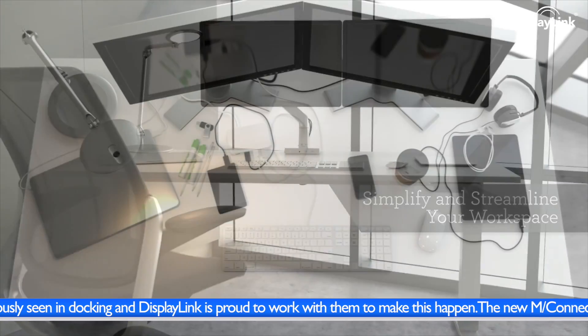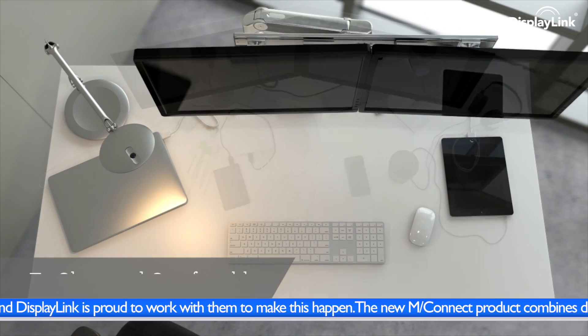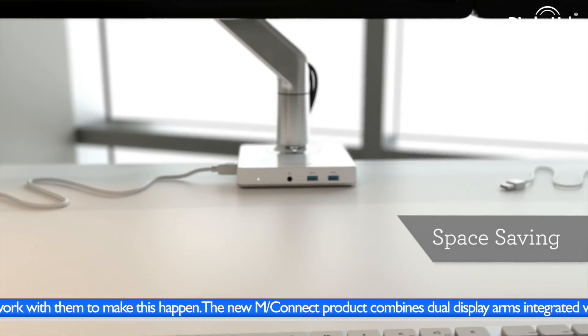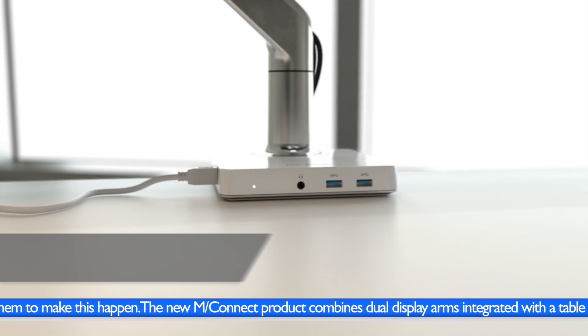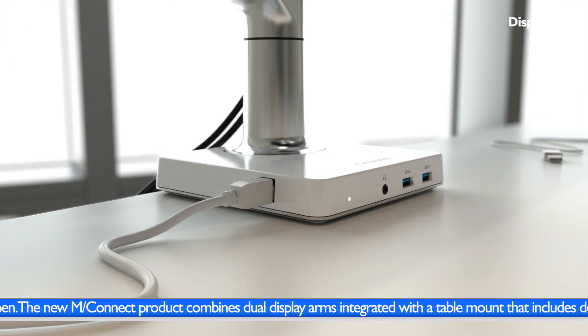M-Connect enables a clean, clutter-free and elegant environment. Working is far different from other solutions with multiple monitor stands and cables. M-Connect takes less space and eliminates the cable clutter, yet all the functionality remains.